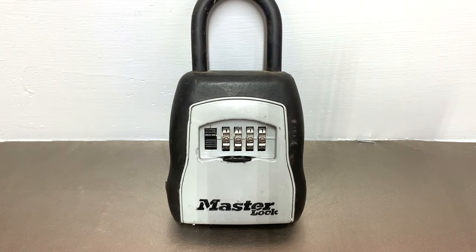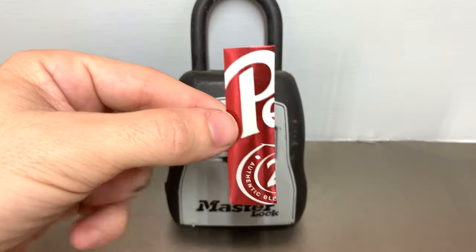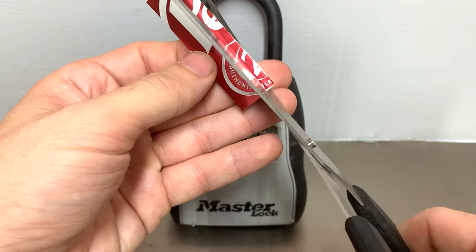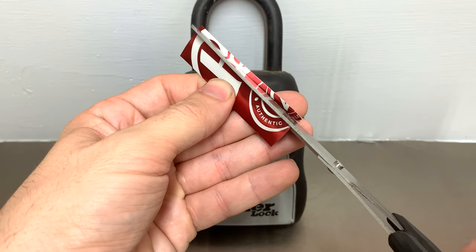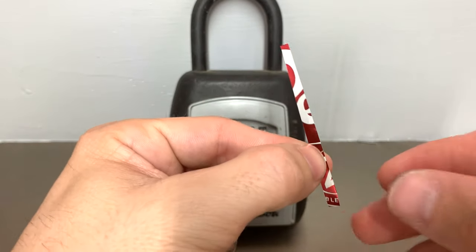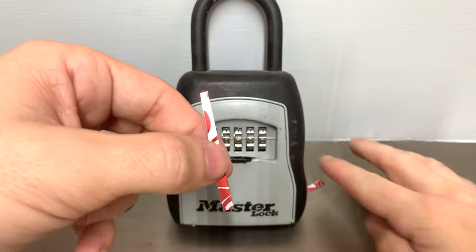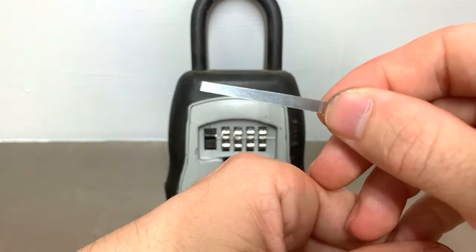Maybe you're not a locksmith and you don't have one of these. You might have in your refrigerator a soda can or a beer can, whatever it may be. You want to go ahead and cut out a sliver like this, then take a pair of scissors and cut just a little sliver about like so. You'll end up with something like this — it's a little long so I'm going to cut off that little twist at the bottom and move it out of the way. You'll end up with something like this.